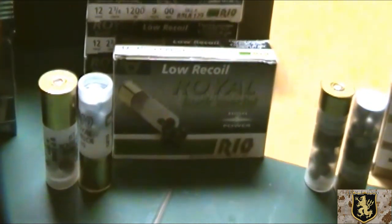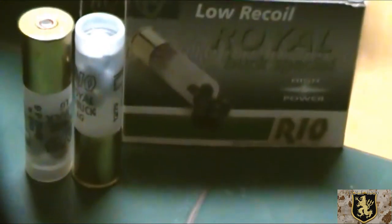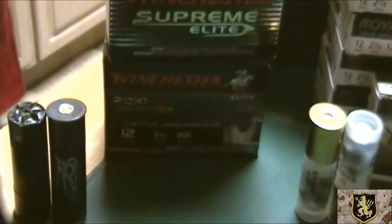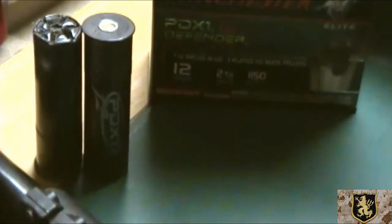Going to this Royal ammunition, which is really cool — good stuff for the price. I believe it's made in Spain. These are 9 pellets of double-ought buck. And of course Winchester Supreme Elite — I bought these at two different times so you can see the two different boxes. These are a combination of a slug with 3 pellets. Pretty neat stuff.